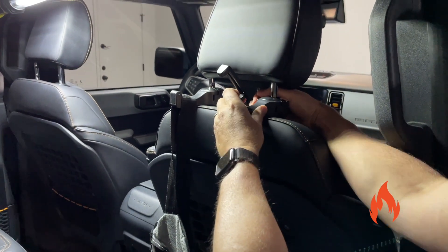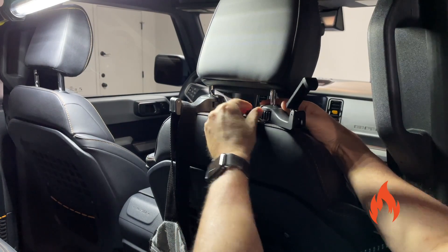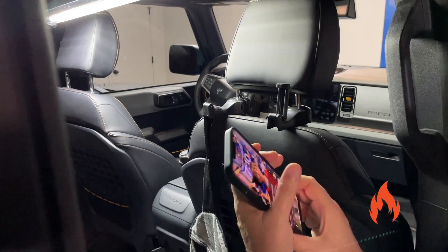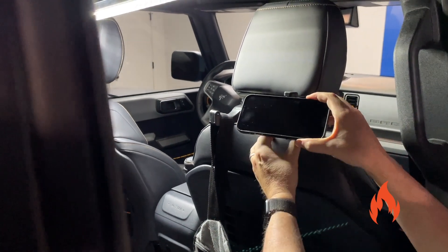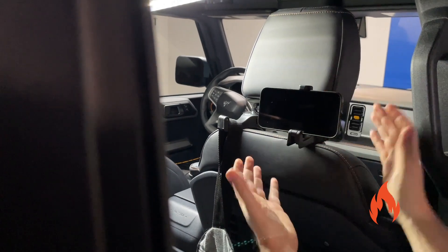In phone mode. You kind of... first I need to see what I'm doing here. The little guy flipped up. You can throw your phone in there like so, and just kind of pop it in there.